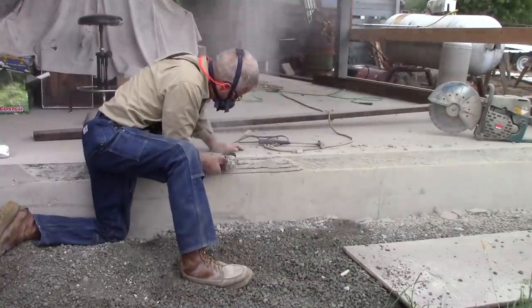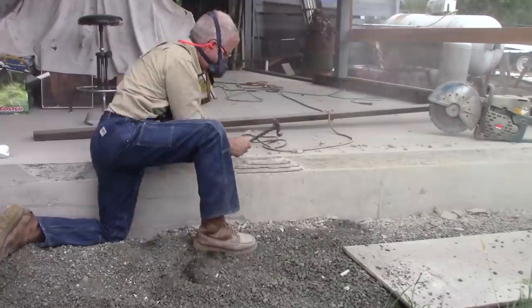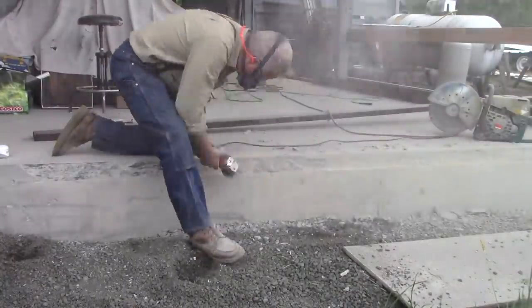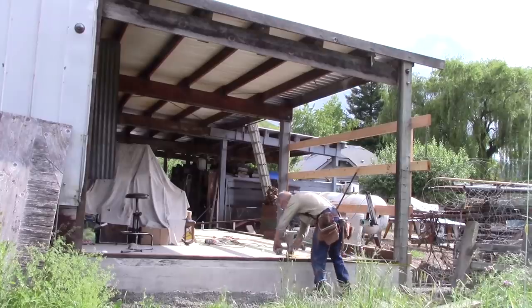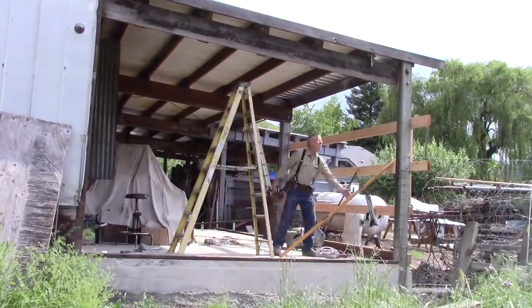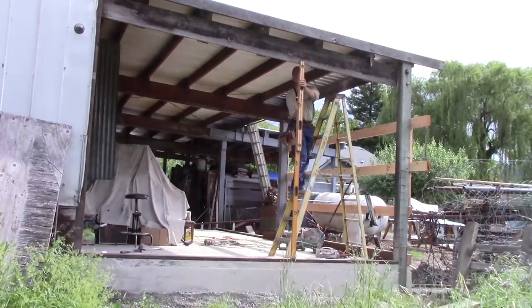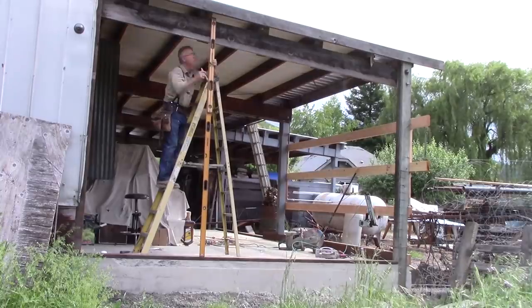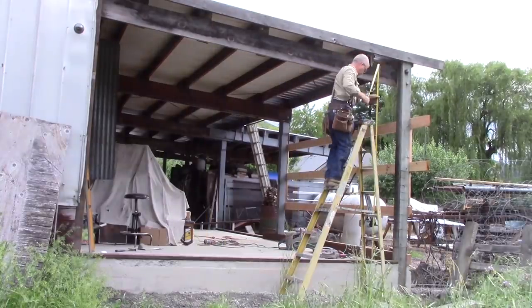So this is a good example of the good, fast, cheap paradigm. A little slower on the setup and this wouldn't have happened, but I didn't have the time. A little more help on the pour and this would have been caught, but I didn't have the money. So I got the speed, I got the cheap, but now I have to fix the mistake.